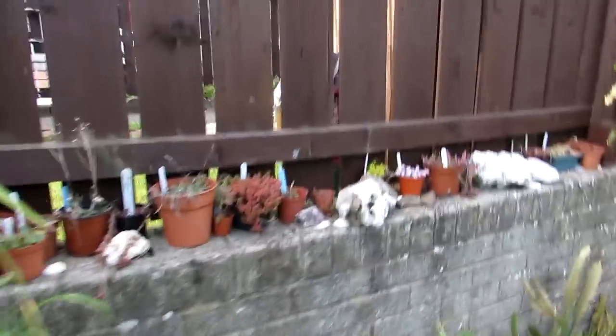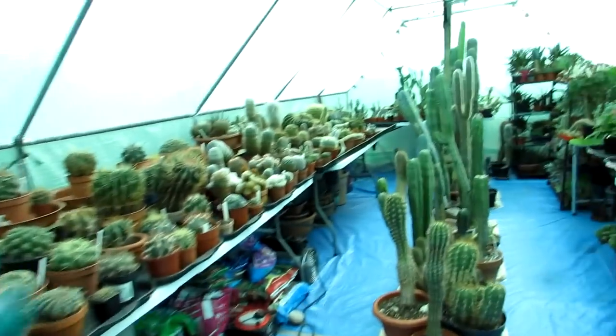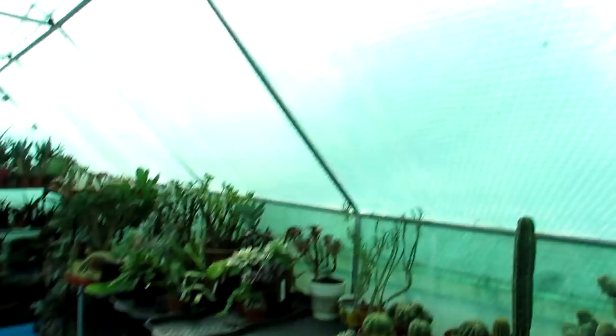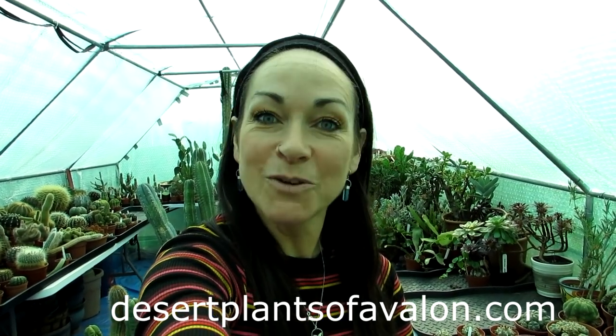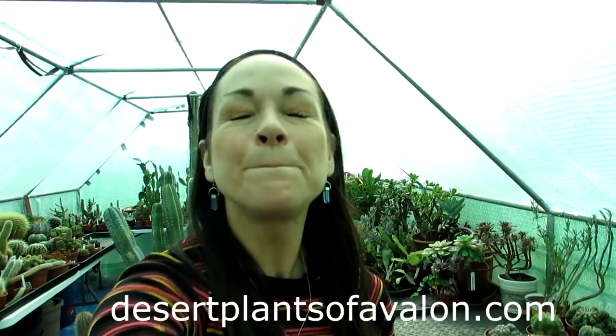I'm going to be giving everything a good tidy up in the yard in the coming weeks. Thank you so much for your support and your amazing comments. Look at all this Kalanchoe blossfeldiana — absolutely packed with buds! When everything's looking a bit more ship-shape I'll do a complete video tour of how everything is looking for the spring. Thanks so much for watching. If you want to know more about how to grow cacti and succulent plants, do go and check out my website desertplantsofavalon.com. I want to send you loads of love, heaps of happiness and tons of plant power from across the Emerald Isle — until the next video, bye!